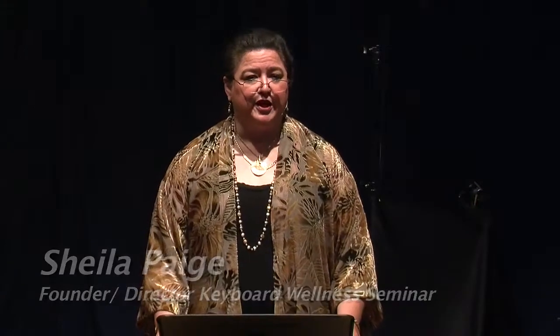Hello, I'm Sheila Page, founder and director of the Piano Wellness and Keyboard Wellness Seminars. Our first seminar began in the year 2000 as Piano Wellness Seminar, and we changed our name to Keyboard Wellness Seminar in 2009 when we added organ to our curriculum. Many of our DVDs were filmed under the name Piano Wellness Seminar, so you will see our name out there both ways.